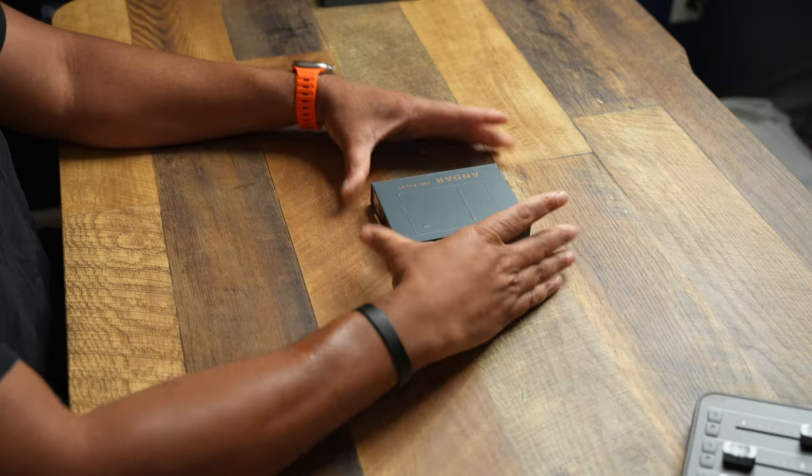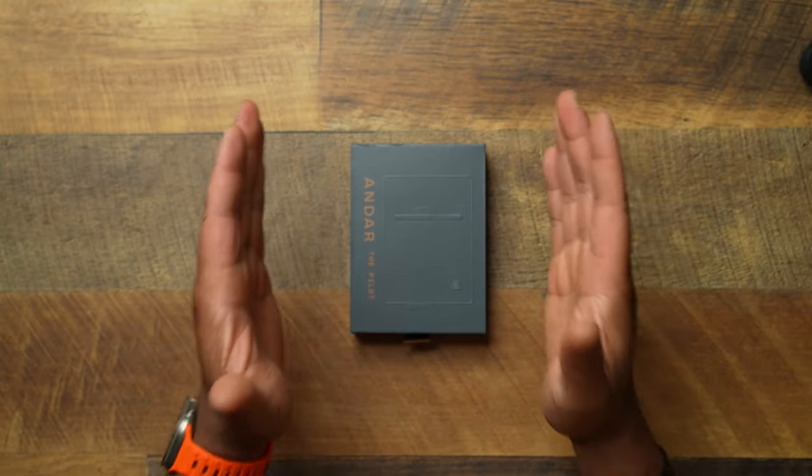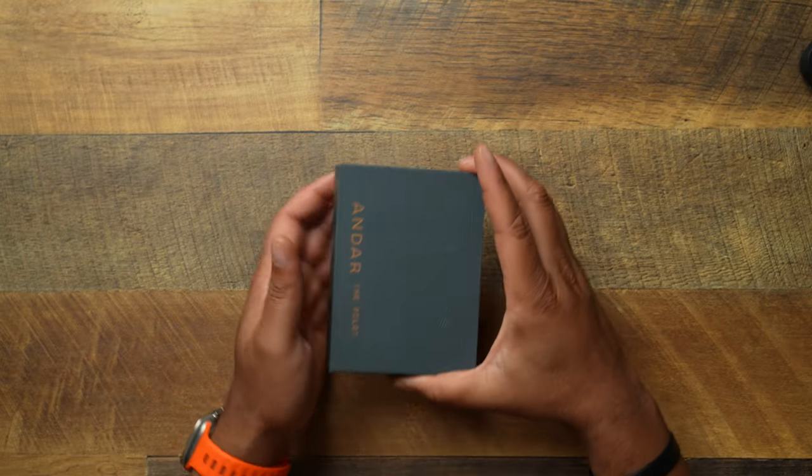Let's go ahead and get you up to date and take a look at the Andar Pilot wallet. This is going to be one of those minimalist style wallets, which I feel everybody should be able to go to, because you don't know how much clutter is in your wallet until you actually clean that thing out.